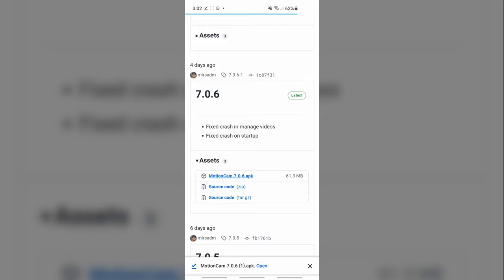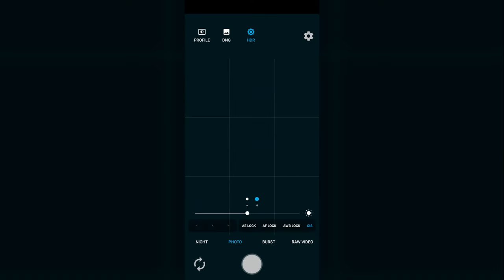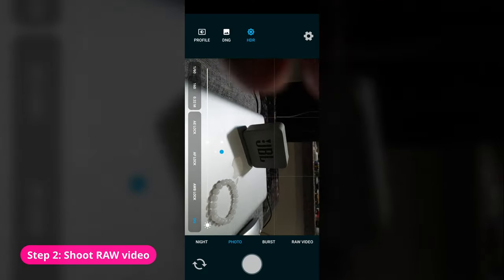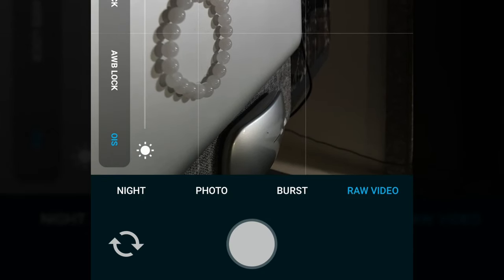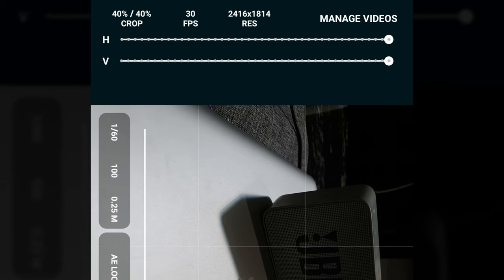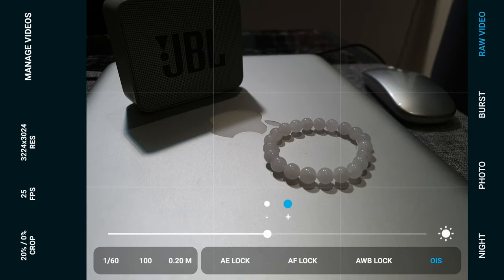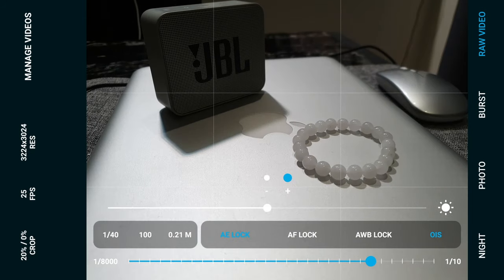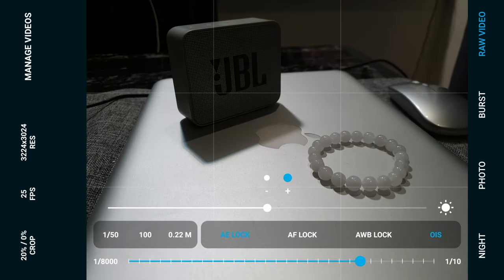Once you've downloaded the APK file, you'll be prompted to install the app, and once installed, the app will initially ask for permissions to use your camera, location, etc. Now that we're in the app, you can select the Raw Video option on the bottom to enter the video recording mode, and it will give you a warning that this is still an experimental feature. On the top, you'll find some settings such as how much to crop from the sensor, frame rate, as well as resolution. On the bottom are your usual exposure and focus controls such as shutter speed, ISO, focal distance, as well as toggles for auto exposure, auto focus, auto white balance, and optical image stabilization.